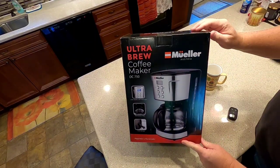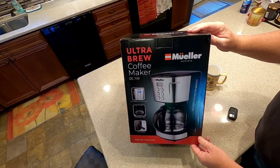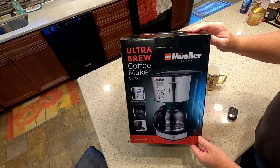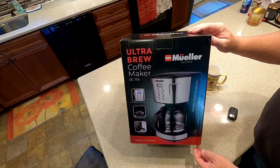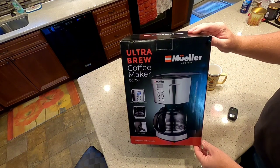Hello everyone, this is Just a Dad. I bought this off Amazon — it's a Mueller Ultra Brew Coffee Maker. The reason I bought this is because Amazon — this is their recommended choice for a coffee maker.